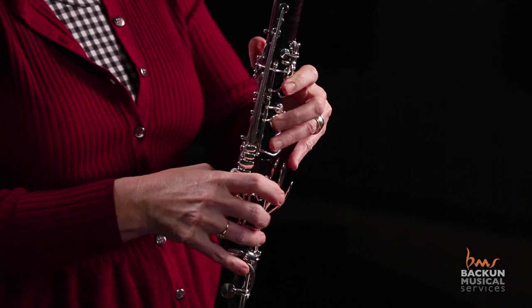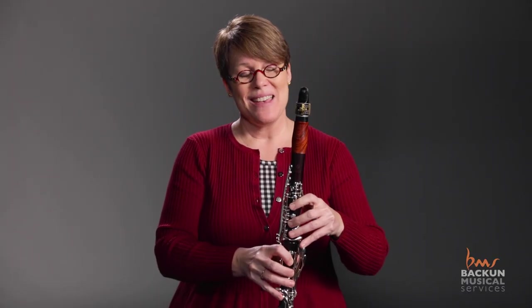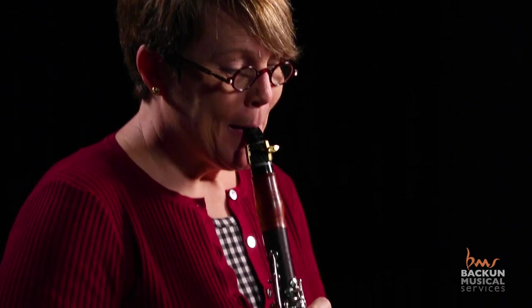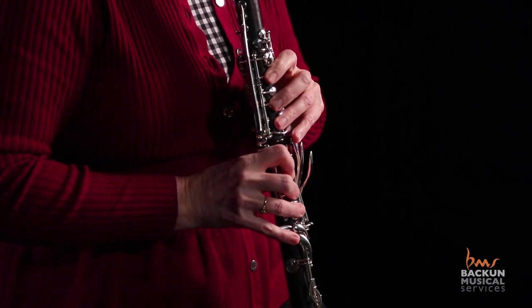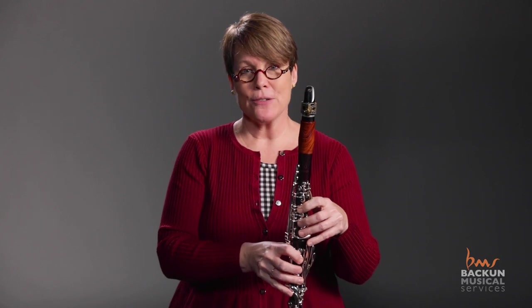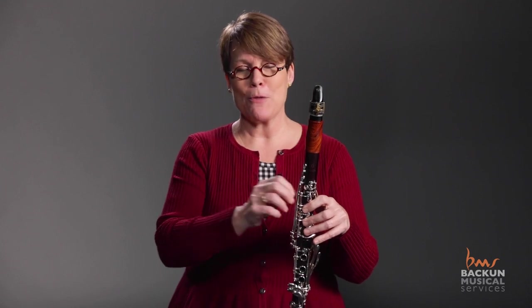Now if you'll notice, instead of having to go from A to B where students will typically lift their fingers way up and come down, now I'm doing this — fingers are in position and everything is nice and clean. So you get a smooth crossing instead of where students will grab the keys. Not only do the throat tones sound better and match the notes around them better and the resistance is more similar, but we get a more even sound crossing the break. Incorporate those into your scales and everything else they're doing, and you'll have a much better crossing of the break experience.